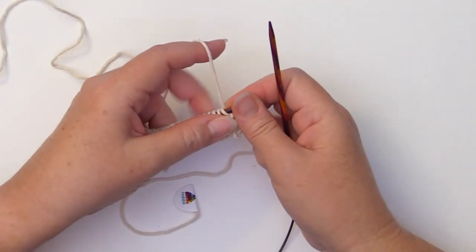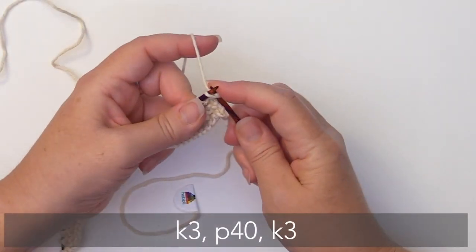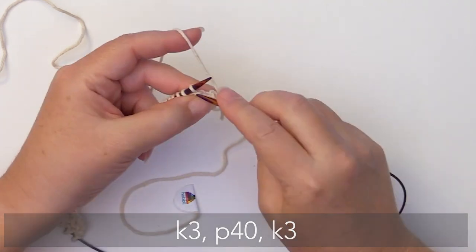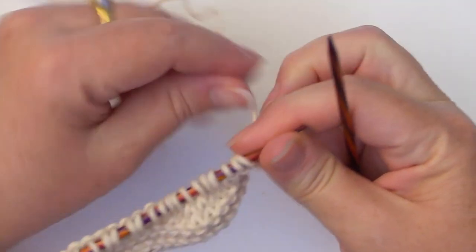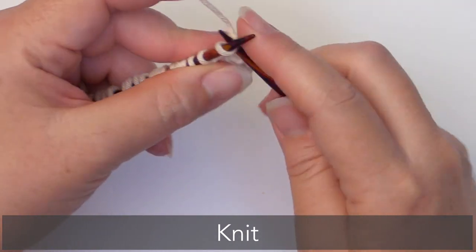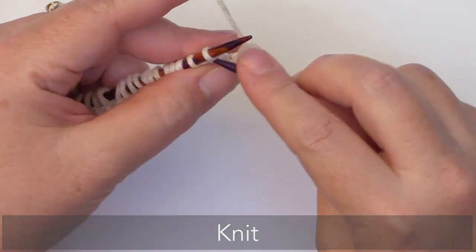For the next setup row, we're going to begin by knitting three, then we're going to purl 40, and then knit those last three. For our next row, we are going to knit — just knit this one row. And then on the next row, we're going to start some cabling. So just knit across and I'll meet you at the end of this row.